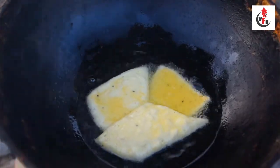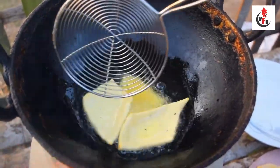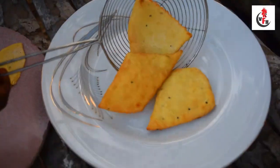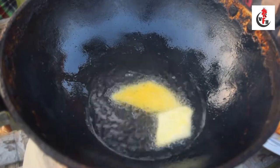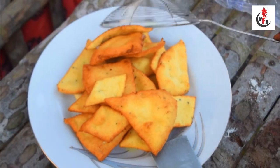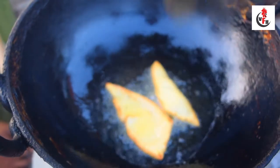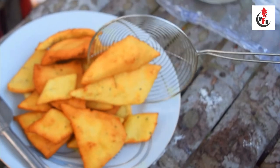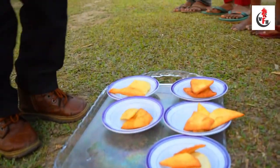It's hot. I'm going to take a look at it.